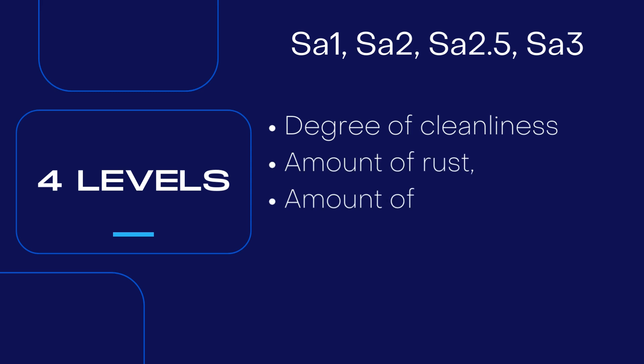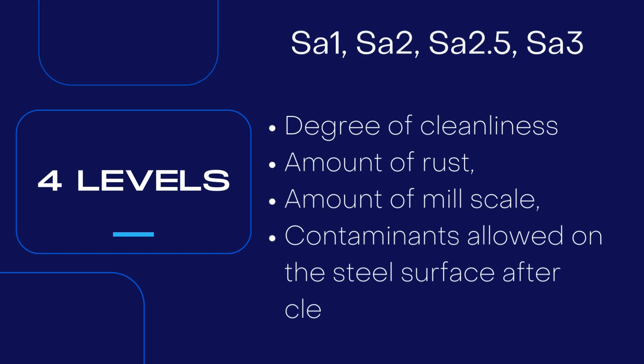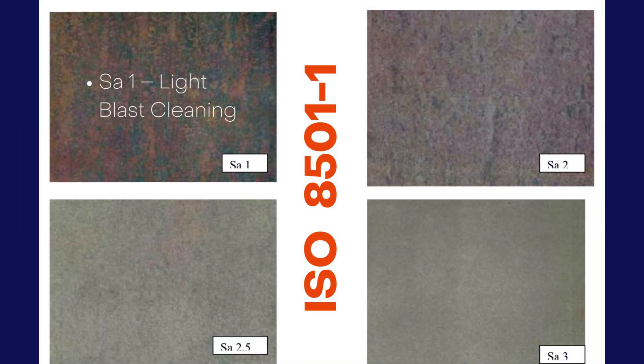Each grade defines the degree of cleanliness and the amount of rust, mill scale, or contaminants allowed on the steel surface after cleaning. SA 1 represents light blast cleaning. The surface is cleaned of loose mill scale, rust, and foreign matter. However, tightly adhering residues of mill scale, rust, and coatings may remain.